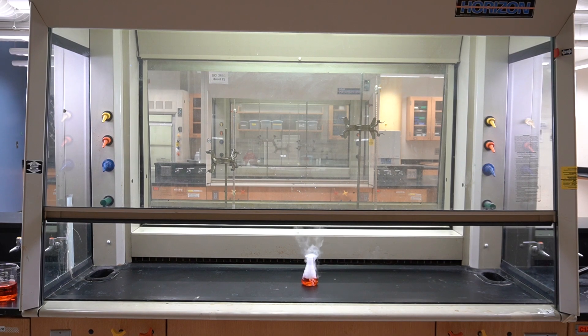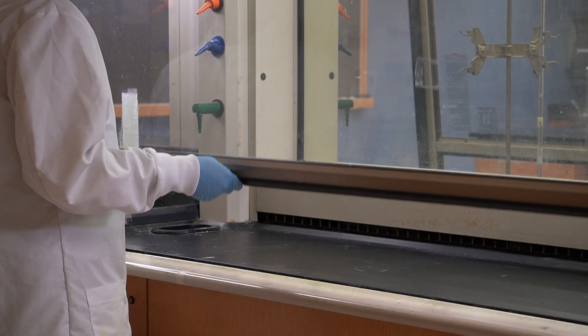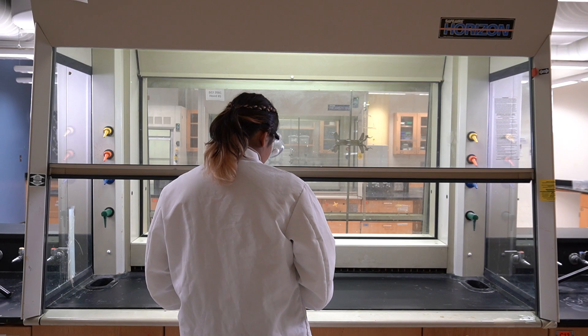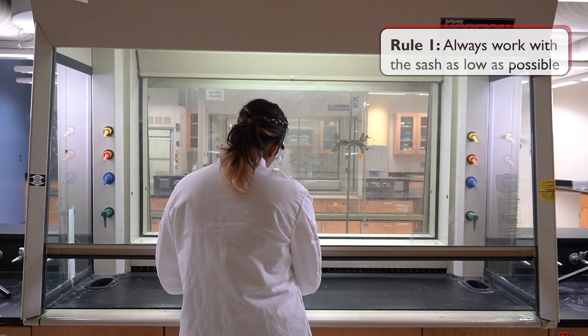As one of the most important engineering safety controls in the lab, fume hoods must be used properly in order to provide the fullest protection. Fume hoods are equipped with a sash, which is a large movable panel. The first rule in working with the fume hood is to always work with the sash as low as possible.